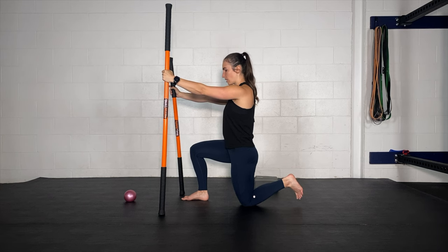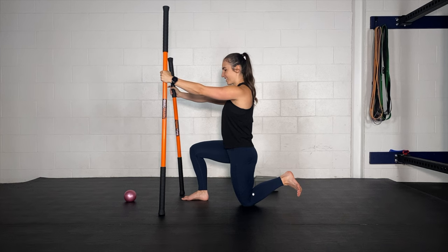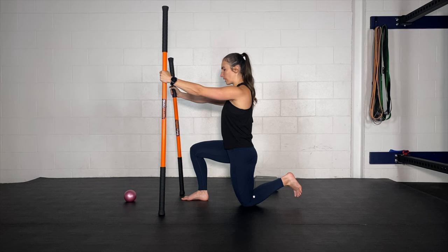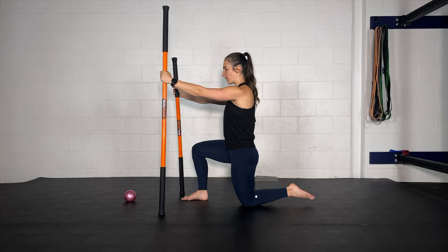Down to mid-range: externally rotate, internally rotate. How nice does mid-range feel after doing that end range? Rotate out, rotate in. Visualize that heel trying to keep it still in space — just spinning your tibia, but not letting it move around. Internally rotate. Two more: externally rotate, squeeze a bit more out, internally rotate. Externally rotate and internally rotate. Awesome.